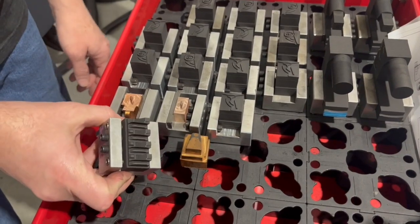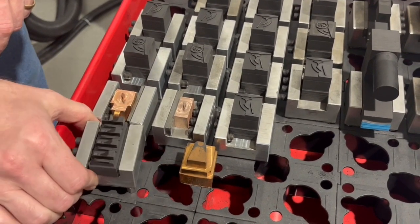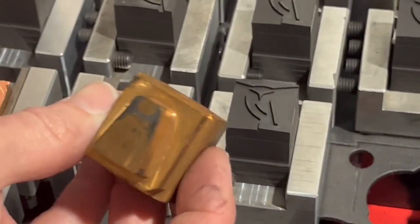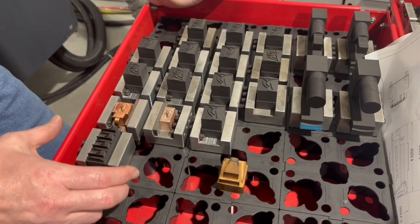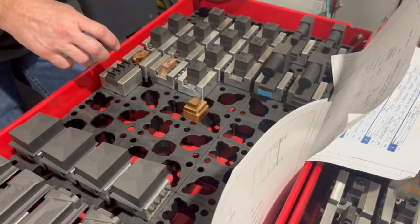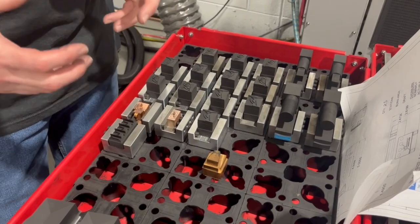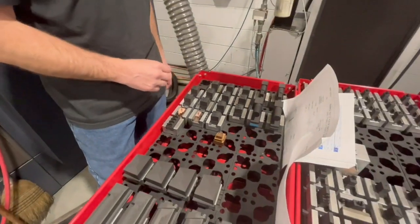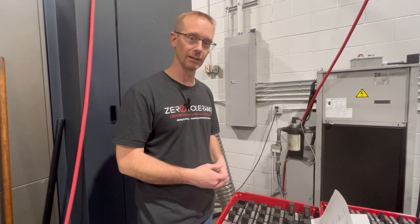Here's some graphite with a whole bunch of different features on it. For copper, they recommend one single feature per area. But with graphite, based on my conversation with Poco, graphite can push a lot more current through the electrode and remove material faster. It doesn't have to be all the same shape, so copper requires a lot more electrodes for different shapes. With graphite, you can put a whole bunch more features on one electrode — getting more done with fewer electrodes. That's another advantage for graphite.